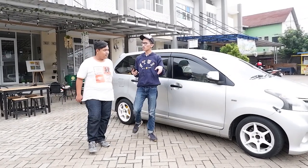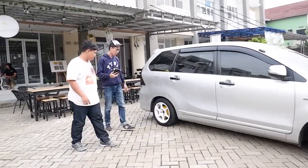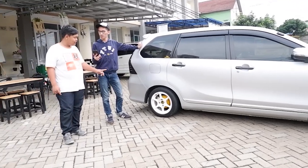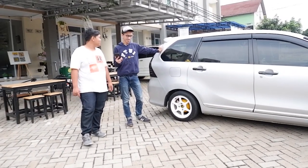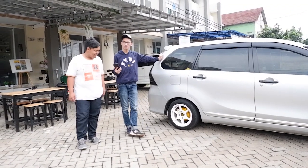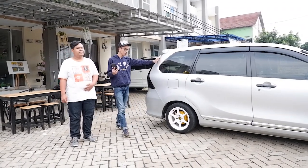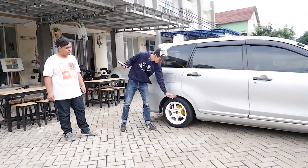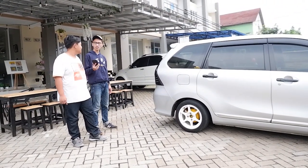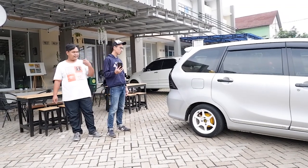Ke bagian belakang, peleknya sama. Soknya pakai punya Mitsubishi Kuda — jadi lebih empuk, sekitar 3 jari turunnya. Tadinya 2 jari, kemudian dinaikan lagi sejari karena terlalu pendek. Tapi segini juga sudah oke.